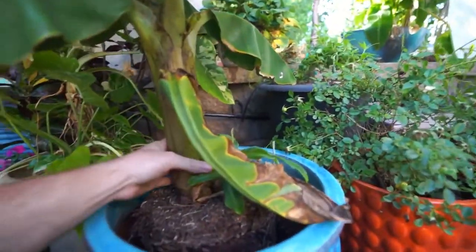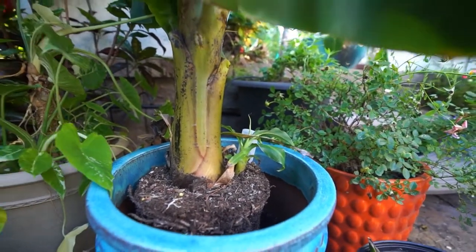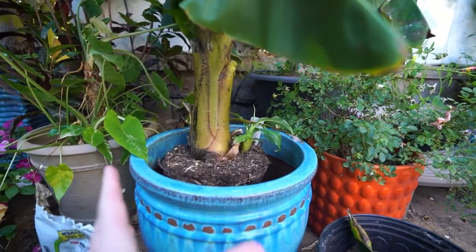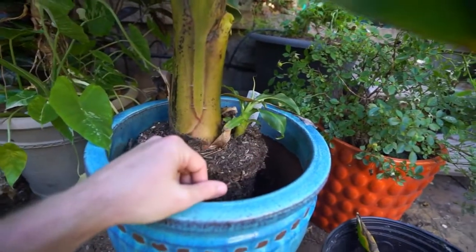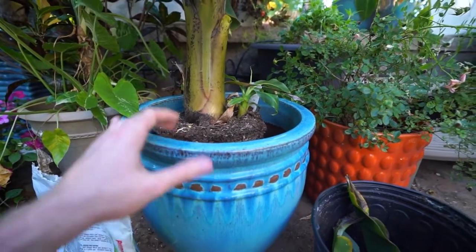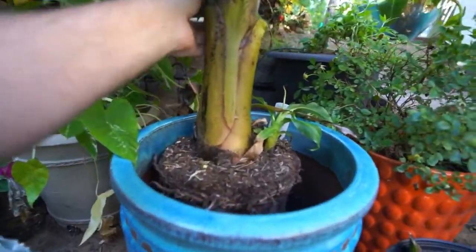Sometimes it can take them a while to get going. When you put them into a new container, bananas are kind of like a bird of paradise in the sense that they'll seem to just be sitting still for a few weeks, and then all of a sudden boom — you start to get growth. When they have all this open space to fill in, they tend to do that. Even though the plant doesn't look like it's growing, there's usually a lot going on in the container, and once those roots start to come up to the side, the plant will go okay and start to push up new growth.